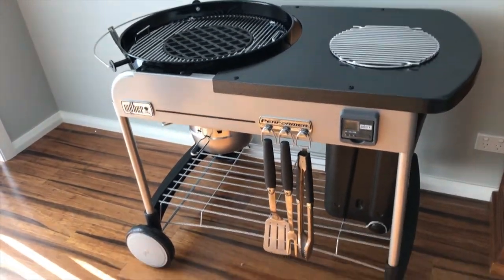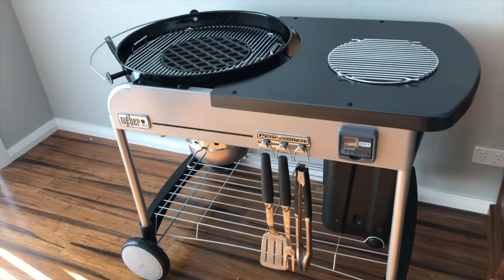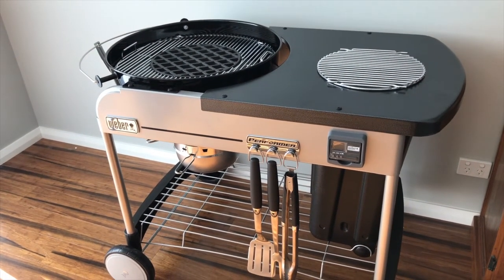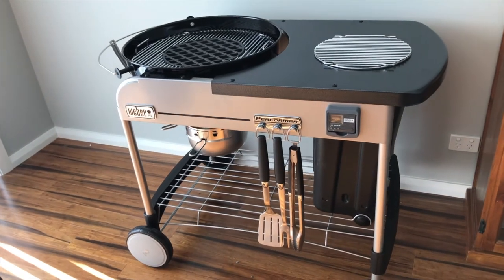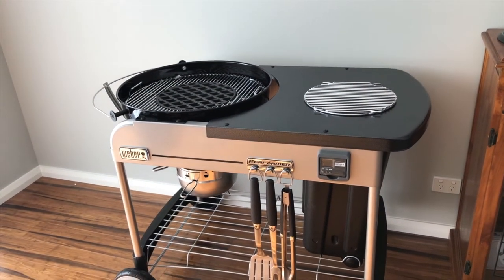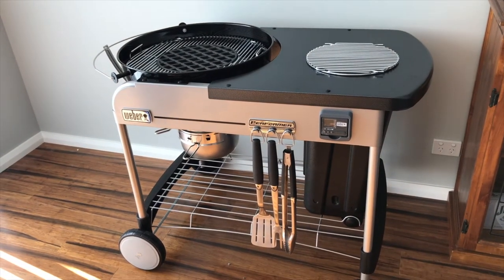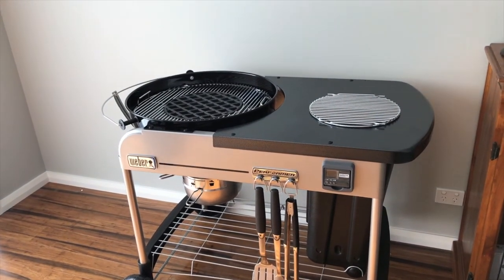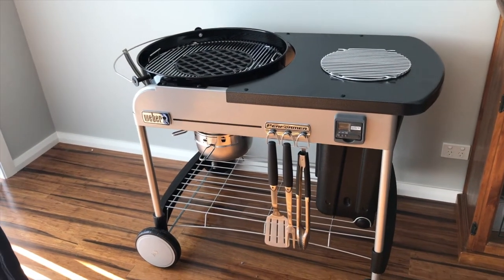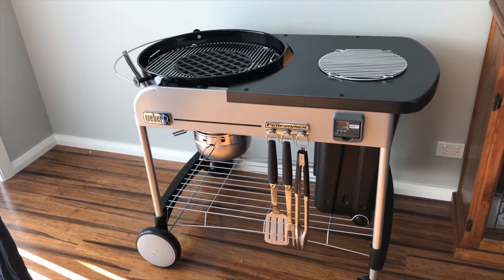Obviously I don't know if I'll ever use it because I've got four others sitting outside that do the same thing. These are probably worth about $799 in Australia, and I just couldn't resist the deal of picking them up at 50% off.